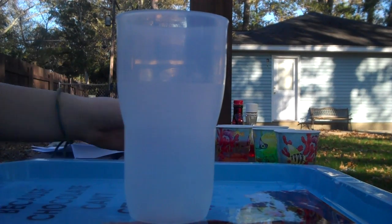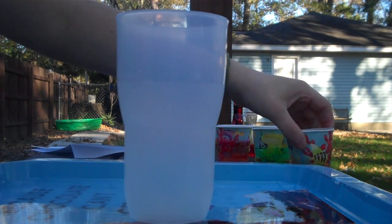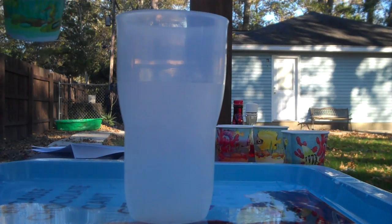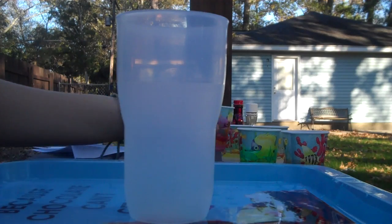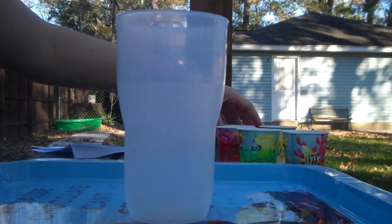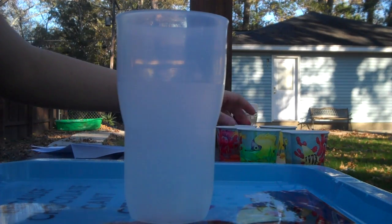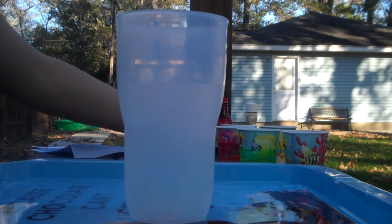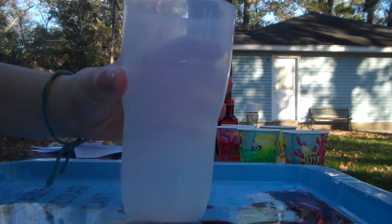Hi, today we're going to make layered liquids. You're going to need syrup or honey, dishwashing liquid, rubbing alcohol, water, and vegetable oil. You're also going to need food coloring, a spoon to mix, and a cup.